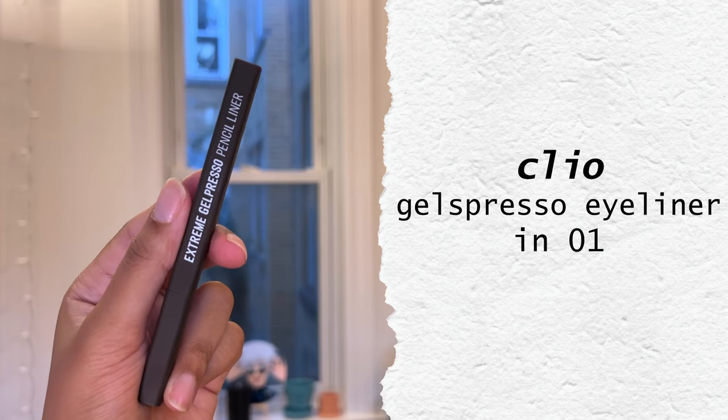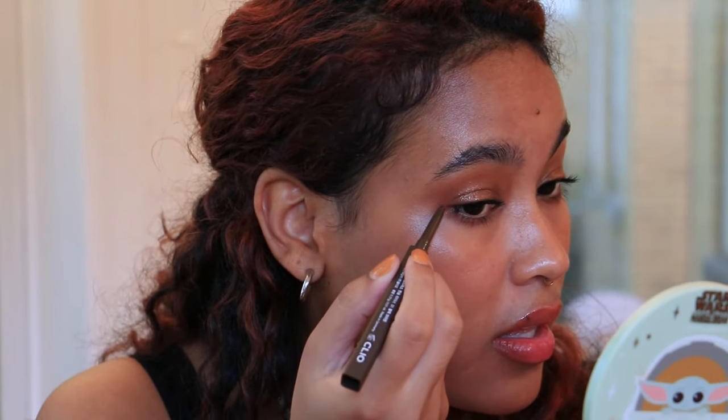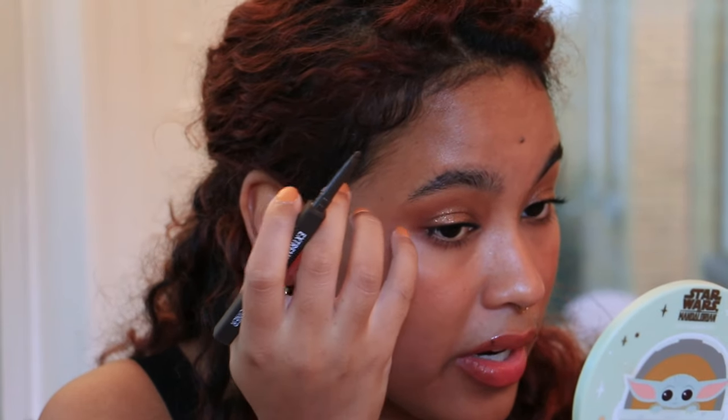Okay, last two things. Let's add just a little flick of eyeliner — this is by the brand Clio and it's their Extreme Gel Espresso pencil liner in a really dark brown shade. I like that the tip is so fine that I can just get right in there and make my little baby wing. I don't really have to fuss or worry about it getting blown out of proportion. I think it's beautiful.